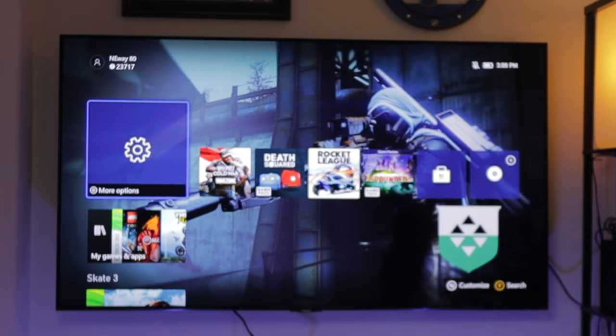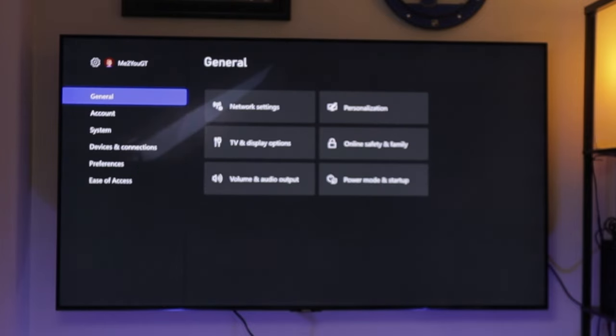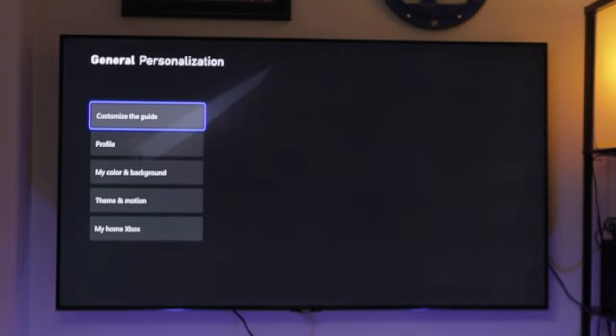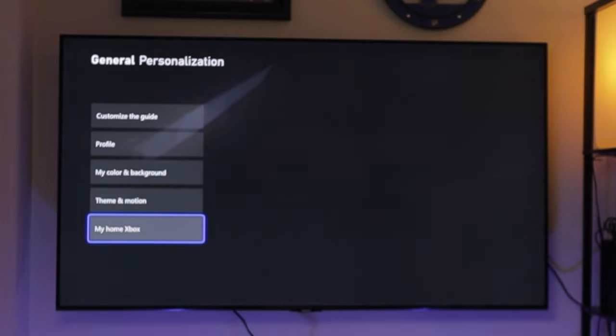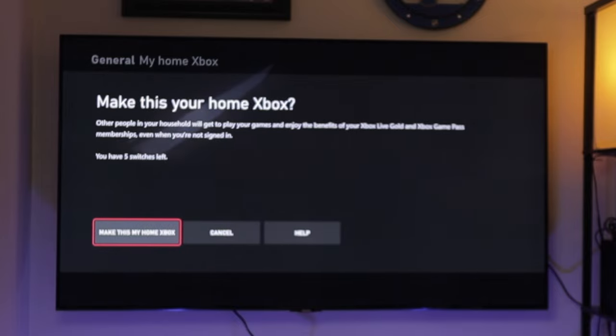Now that we have the account signed in, the next thing we need to do is go back into Settings, then go to General, over to Personalization, and then down to My Home Xbox. I'll need to click on this to make this my home Xbox, and then confirm — make this my home Xbox.